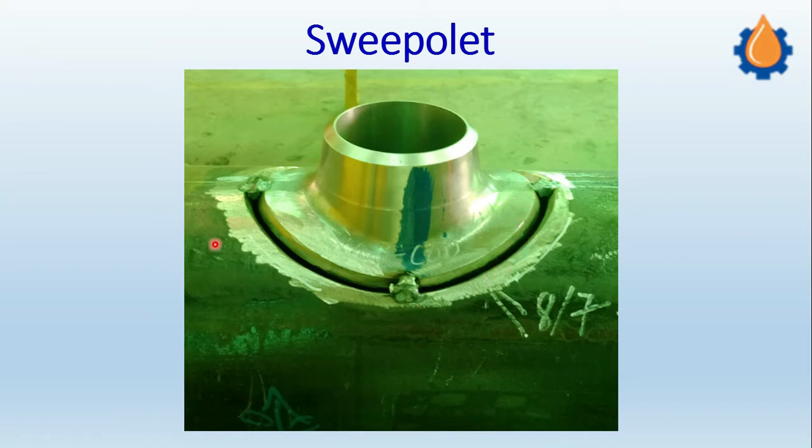This is a header and there is a drilled hole in the header on which the Sweep OLED has been installed. These are the tag weldings — the tag weldings make sure that the axis of the fitting is perpendicular with the axis of the header, and once the alignment is correct, then the full welding is being done.